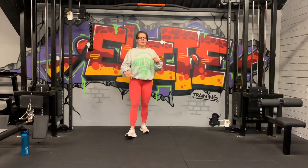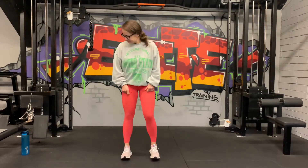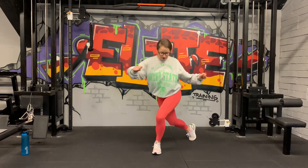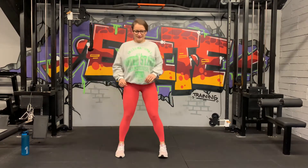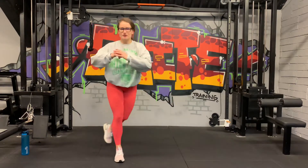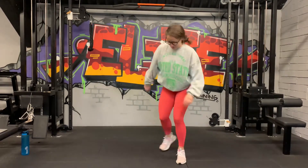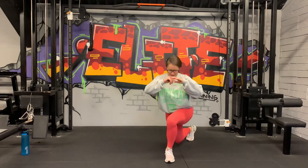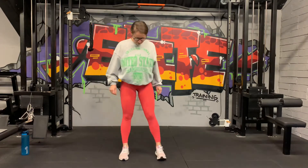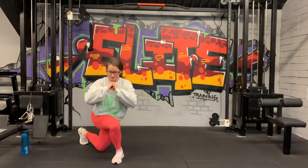We've got an alternating curtsy lunge coming next. One leg steps back, bringing the knee to the ground — we're going to go left then right. 3, 2, and 1, let's go. All the way down, touch the ground, back up. Chest up. Feel a nice big stretch on the outside of the leg there. Try and bring the lunge all the way down — knee to the ground. 7 seconds to go, 3, 2, and last one. Good job.